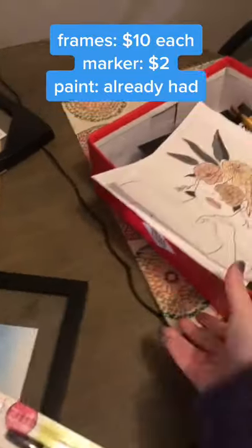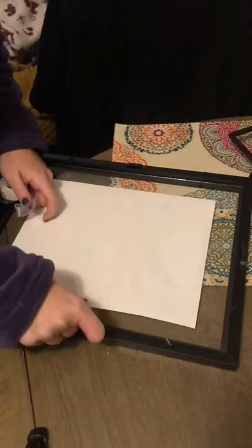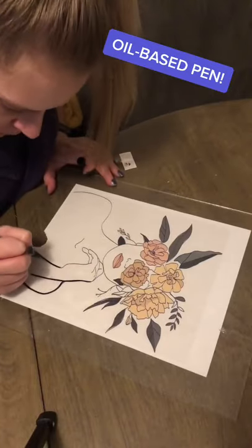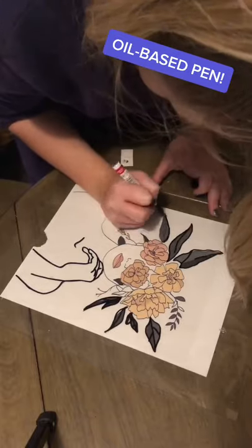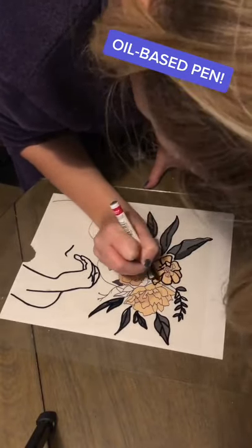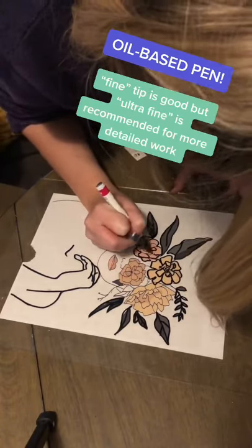I saw this really fun TikTok where you can transfer a pattern onto a frame. You're going to tape all the sides down and then start tracing. I found it best to kind of stand over it. I would have gotten the ultra fine pen, which I do recommend, but they only had it in white, so I just went with the fine. If you're doing a lot of detail, you're definitely going to want the ultra fine tip.